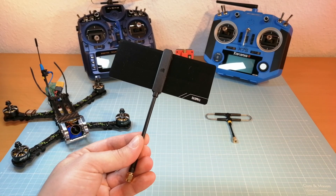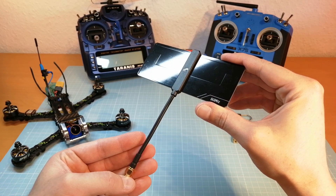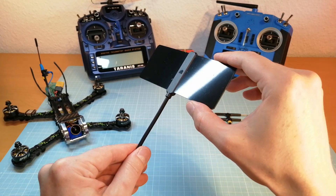Hello guys, welcome back. Today I'm going to test the new FrSky Zipp9 Long Range Antenna for the R9M Long Range Module, and I'm also going to compare it with the FrSky Super 8 antenna that usually comes with the R9M Module.